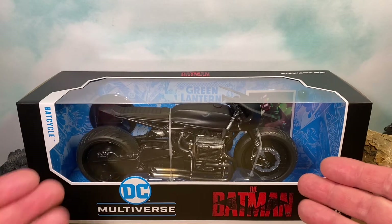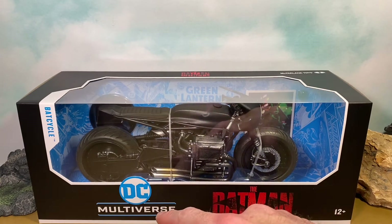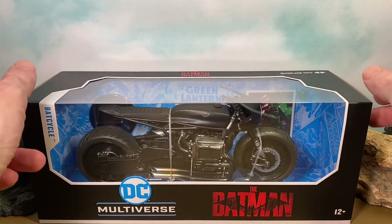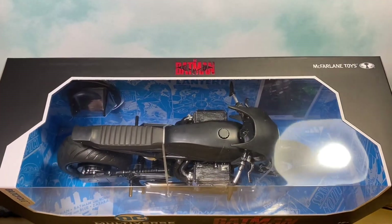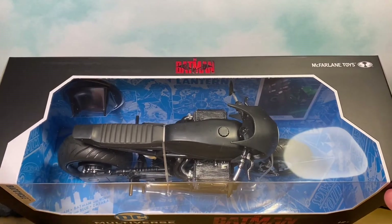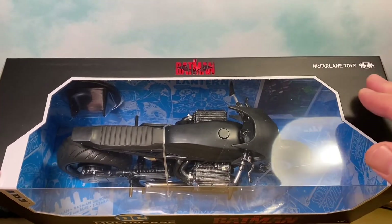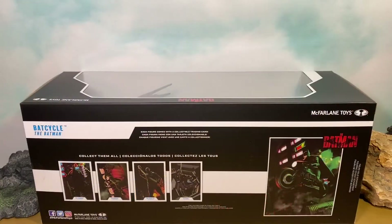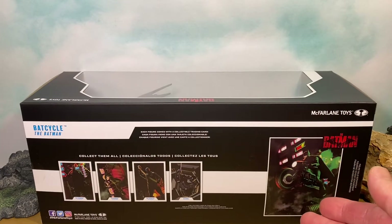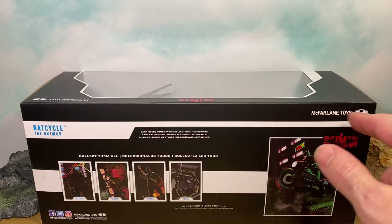On the front of the packaging we get this nice The Batman logo that I love, and the DC Multiverse branding. We get a good view of the top of the bike, the Batman logo again, as well as the McFarlane Toys logo. For the back of the packaging we get this nice image that is also going to be on the trading card, the Batman logo again, and the McFarlane Toys logo.